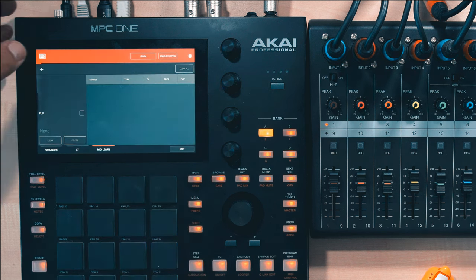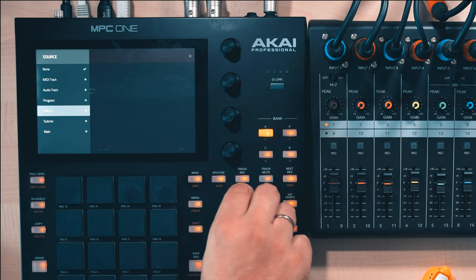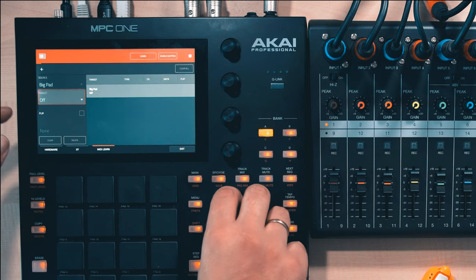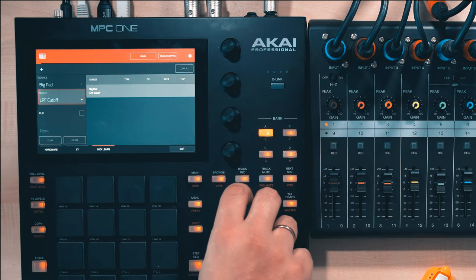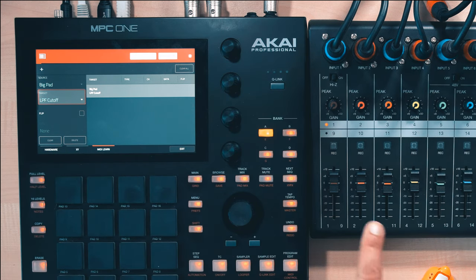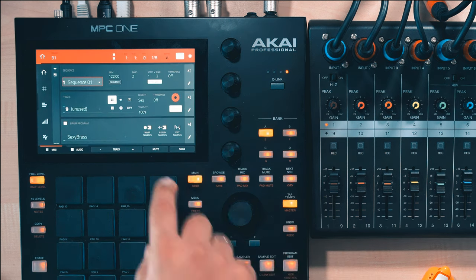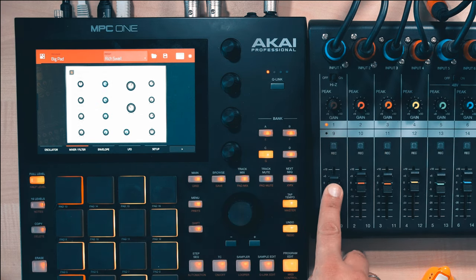Then press Menu, tap the MIDI icon, and press MIDI Learn in the lower middle of the screen. I want to control the filter cutoff frequency of a synth here. As a source, select Program, then the track the synth is on. Then push the Target tab, select Program, then the synth track and then Filter Cutoff Frequency. Tap the Learn button and move one of the faders on the R20. Tap Learn again and you can see the filter cutoff frequency control changing. I'll assign another fader to another synth plugin.